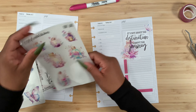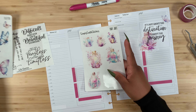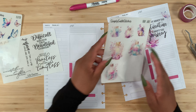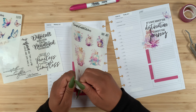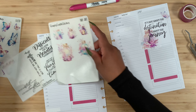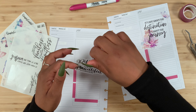For the butterfly, I like this one because it's facing to the left, and I'm thinking about placing it right over here with this quote. Look at how pretty this looks — I really love this! Then for the next section, I want to do kind of the same thing. The quote 'Difficult roads often lead to beautiful destinations' — I think I like that one too.